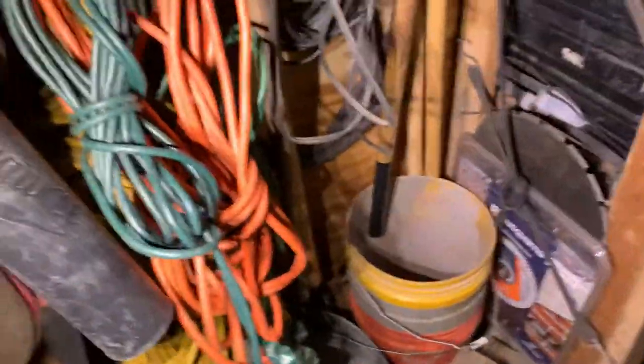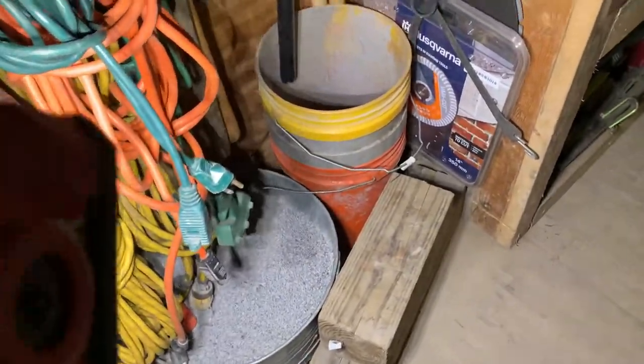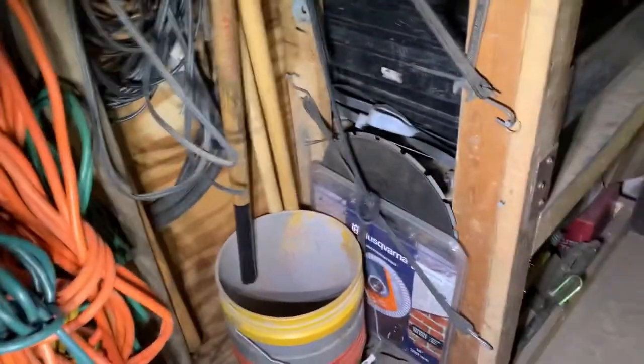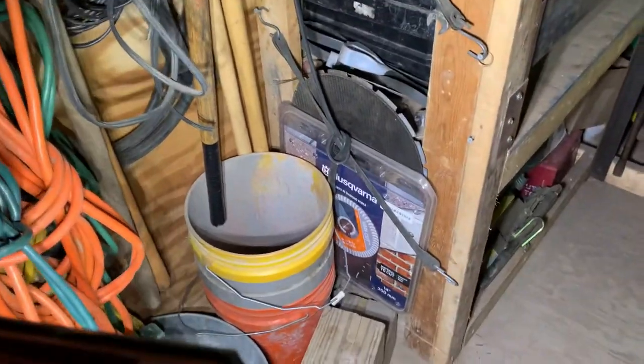Down here we have an extra bucket of number nines and some five gallon buckets — we use them a good bit. If you're a hardscaper you probably do too. Down there are the six by six blocks we use for putting underneath the trailer jacks so you don't have to go all the way down — it's just quicker.